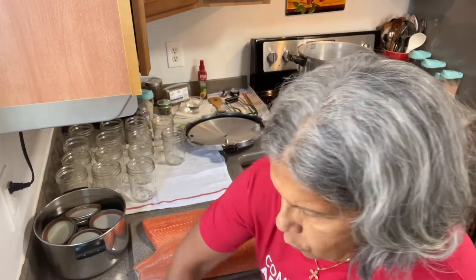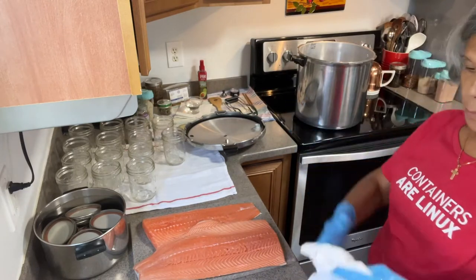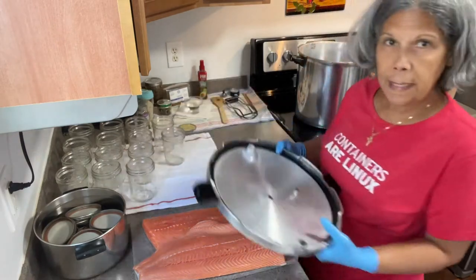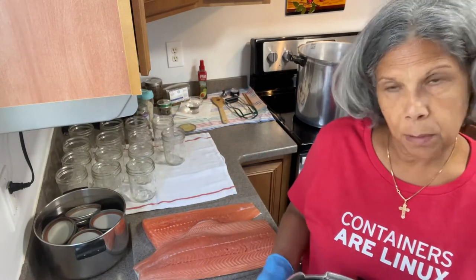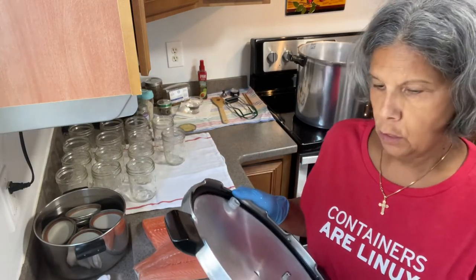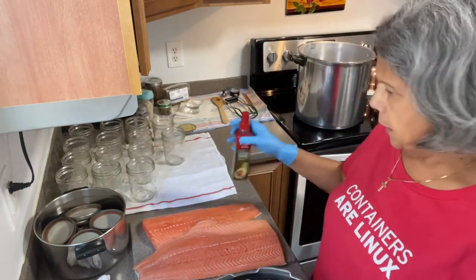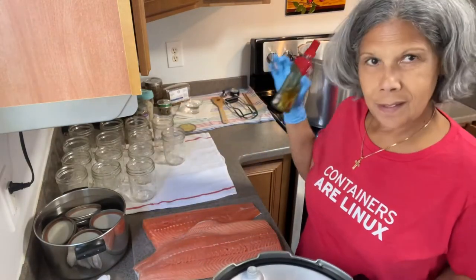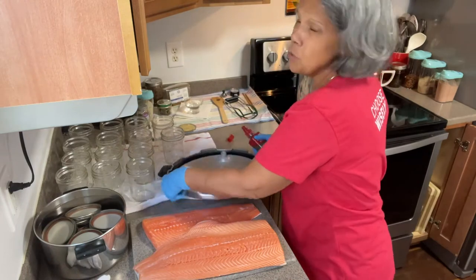Before we begin, as you can see, Conchita's out and ready to play. Once in a while I take my lid — I've already examined it. I normally examine my unit after canning so the next time I don't have to. So once in a blue moon I go ahead and put a little bit of oil on the rubber here, just a tiny bit so it doesn't get stuck on the canner.